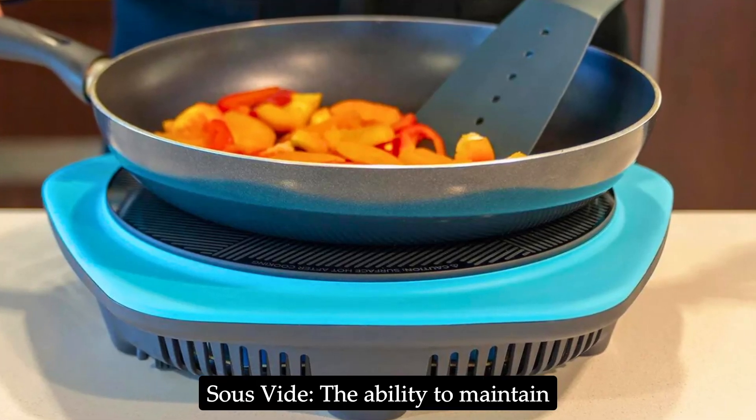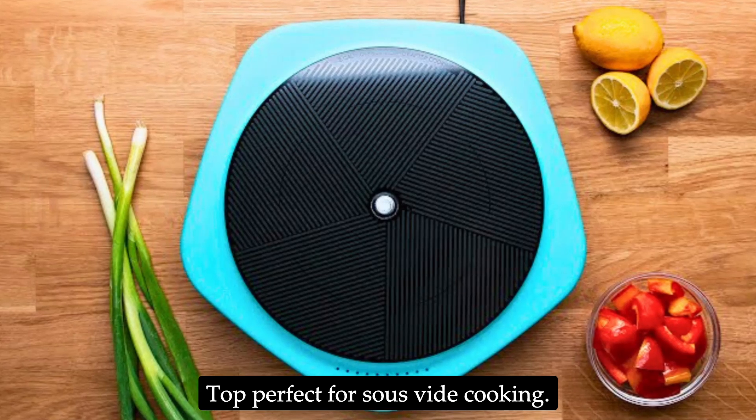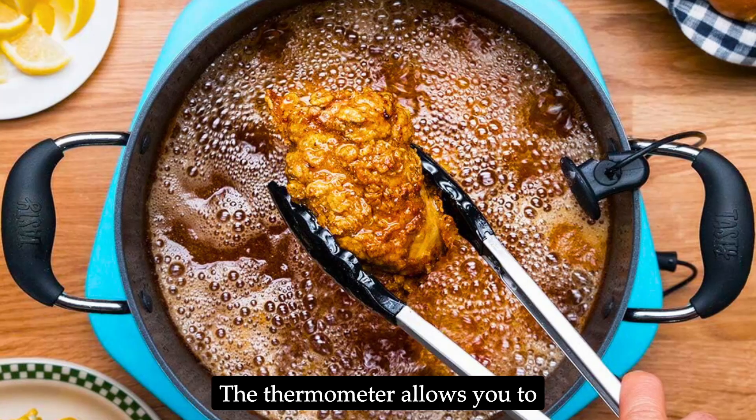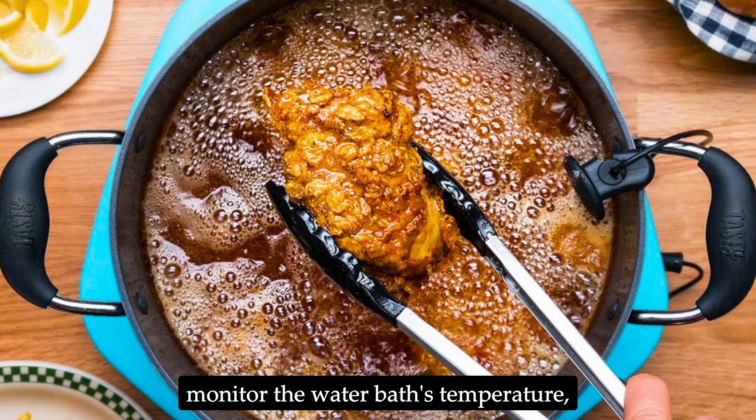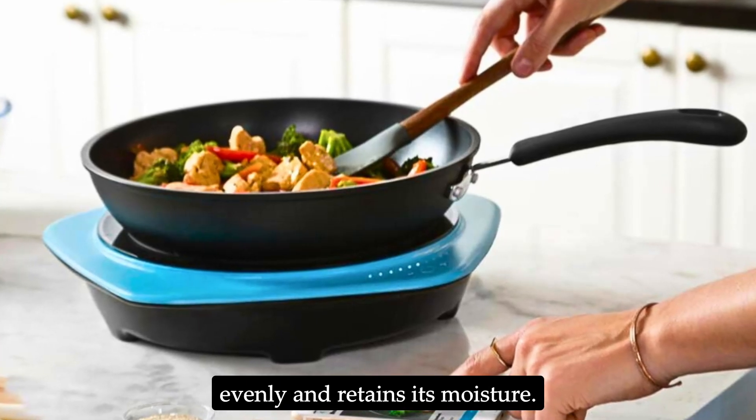Sous vide: The ability to maintain precise temperatures makes the One Top perfect for sous vide cooking. The thermometer allows you to monitor the water bath's temperature, ensuring your food is cooked evenly and retains its moisture.